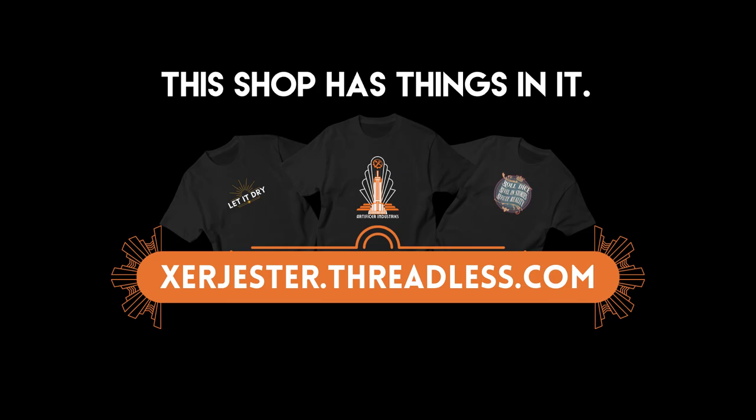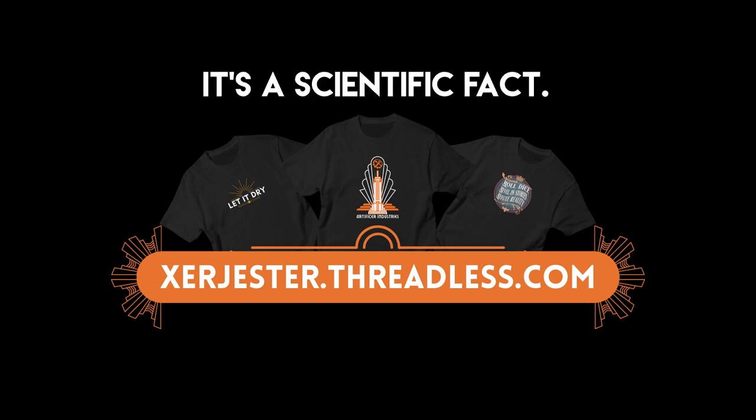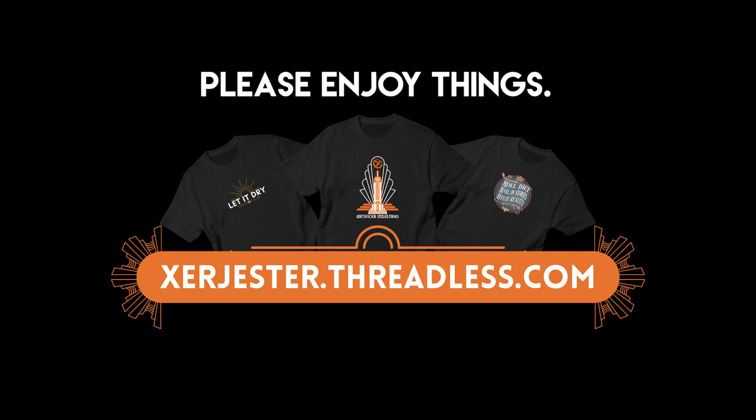While we wait for it to dry — I have a shop. This shop has things in it. Everyone likes things. These things are less cursed than other things, making them superior. It's a scientific fact. Link to my shop and things below. Please enjoy things. I have bills to pay.